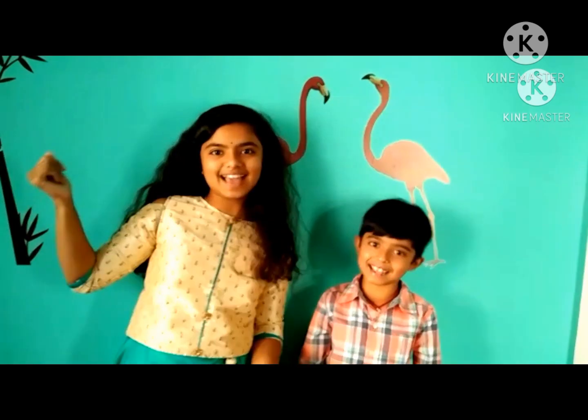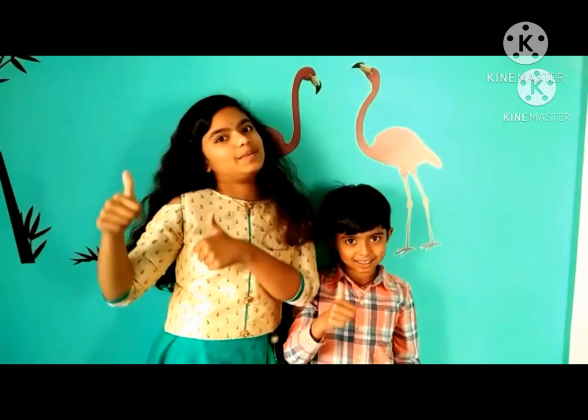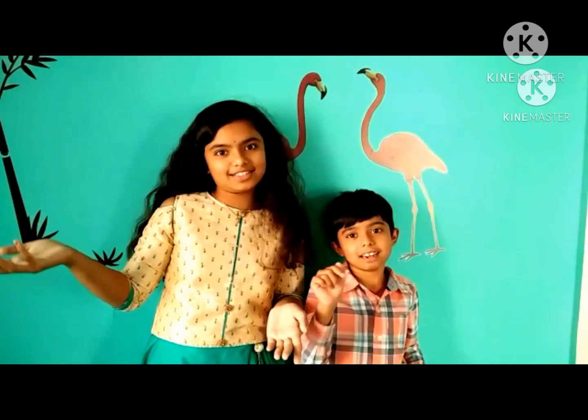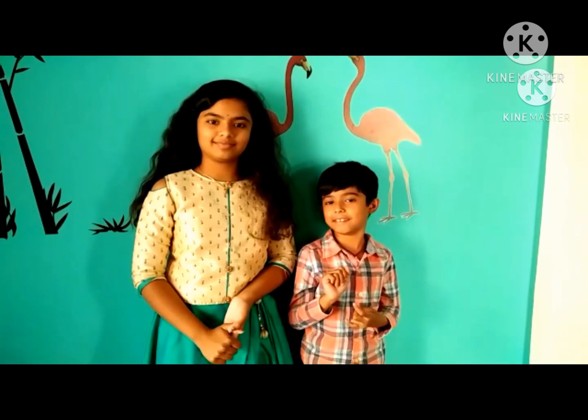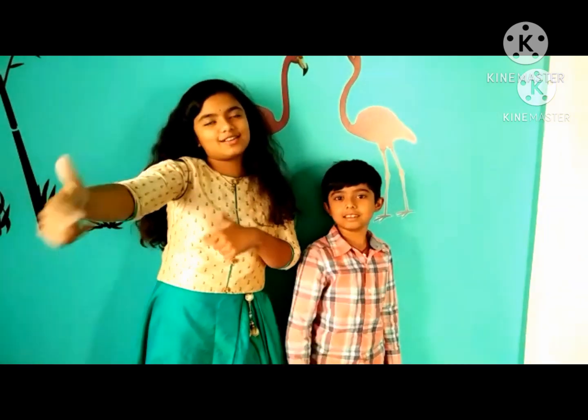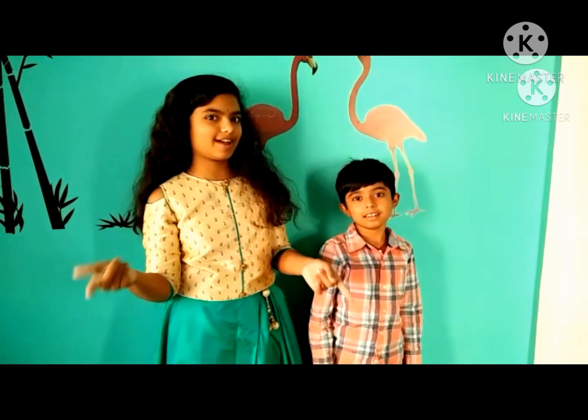If you guys liked this video, please give it a big thumbs up and subscribe to our channel Smiley vs the Shrink. Comment down below which part of the video you liked the best, share it with your friends, and turn on the notification bell so you get notified every single time we post a new video. Goodbye!